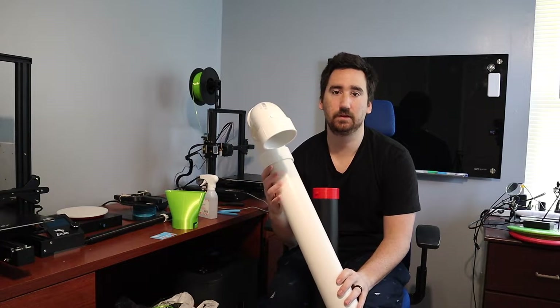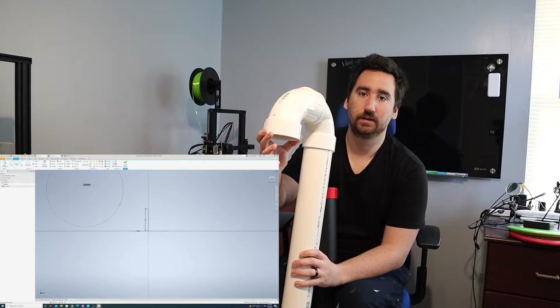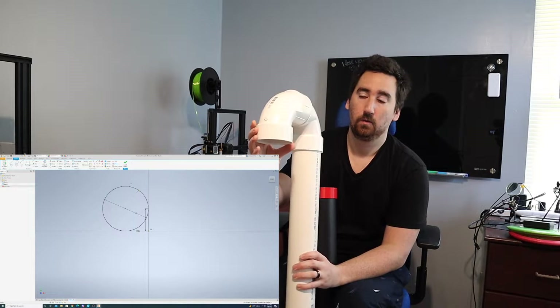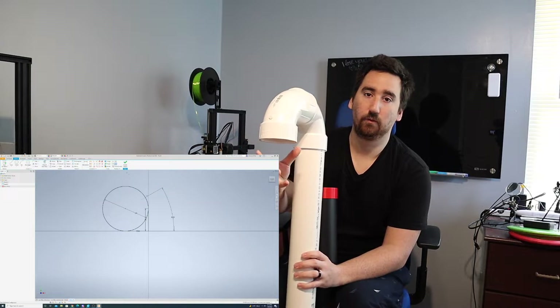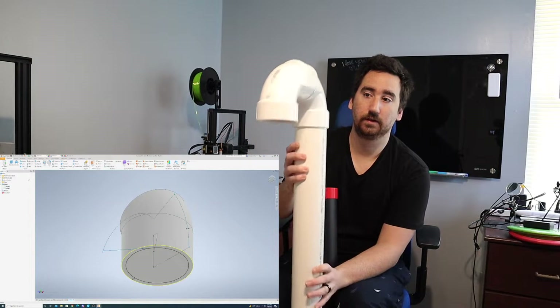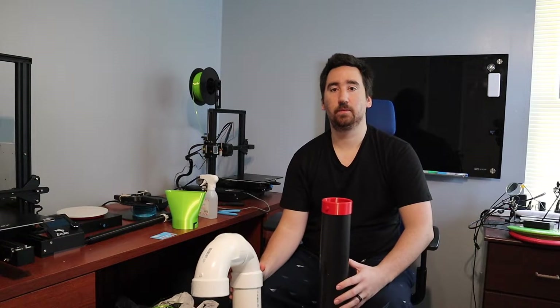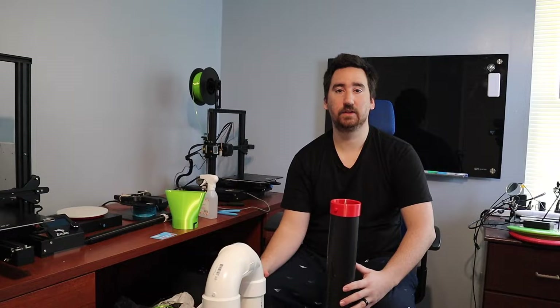Once this PVC pipe is attached to the blower, I want to design a tip that will press into the end of the elbow, which will point the air out at about a 45 degree angle so you can blow along the gutter instead of straight down, which would blow it in both directions. Let's send these parts to the printer and then we'll come back, assemble the attachment, and try it out.